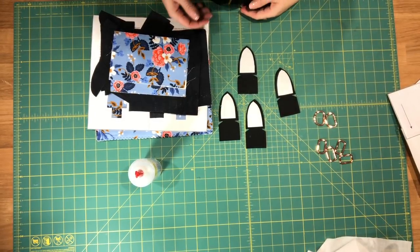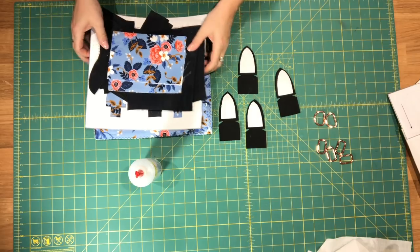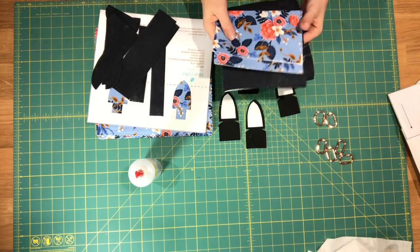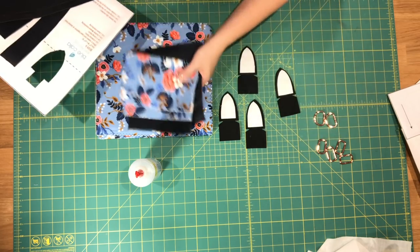Hi everyone, this is Celine from Blue Calip Patterns. Welcome to part two of the Aster handbag video tutorial. In this video we will be assembling our exterior side panels and our exterior main body panels.